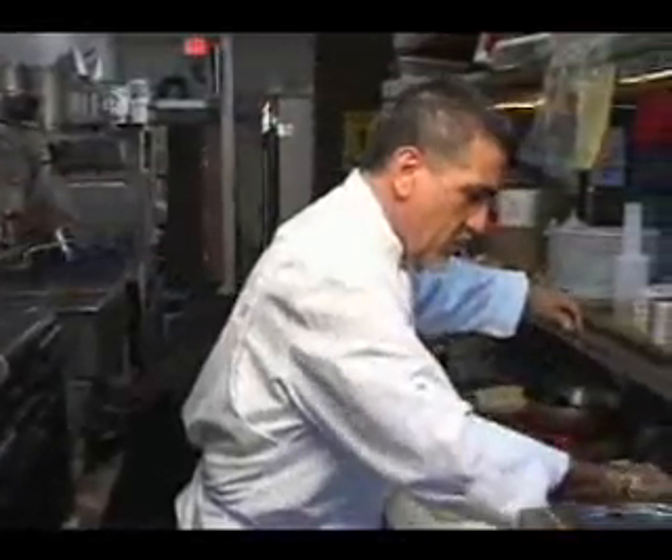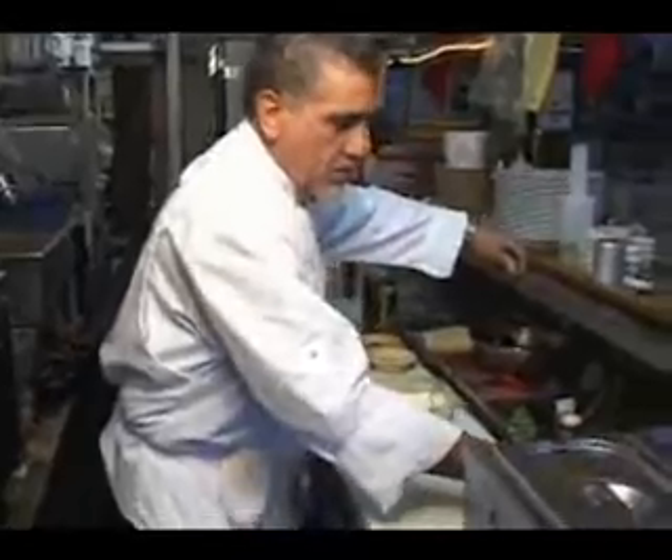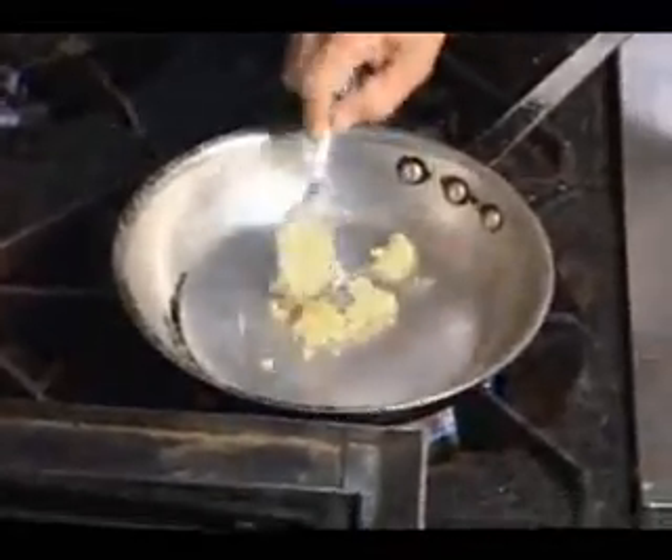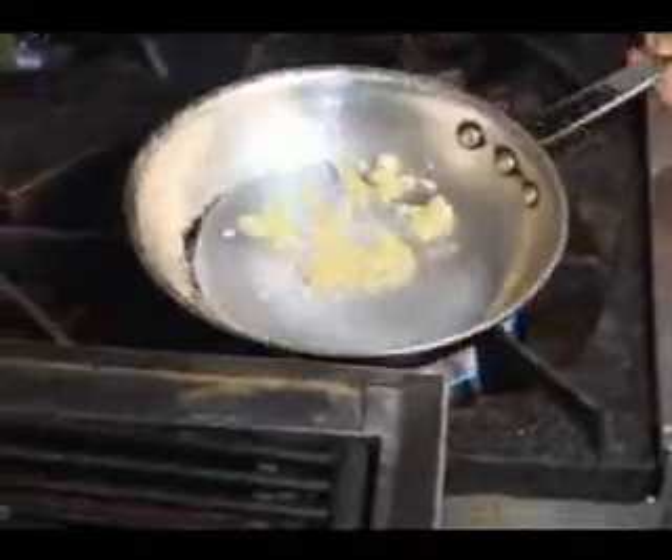As that pan is getting warmed up, we're going to get a little bit of chopped garlic. How much is up to you — lots of garlic is good. Keep you healthy.